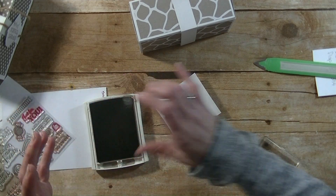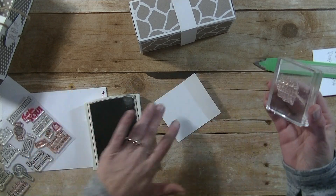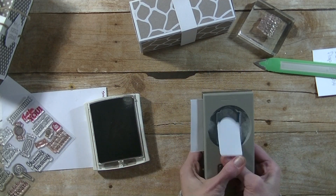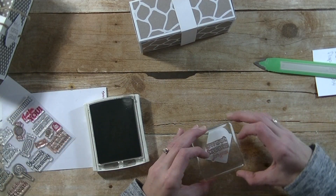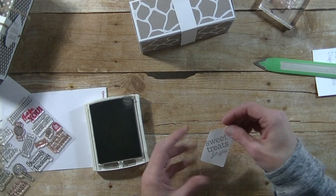I'm using a Stampin' Up Tip Top Taupe ink — and I just got ink on my finger! You ever open ink and your finger goes right across it? I am known to get inky. I'm going to ink this up. I'm first going to punch this out using a tag shape punch, ink it again, and stamp it on at a little bit of an angle — straight down, straight up. And it looks like that. Okay, super cute.